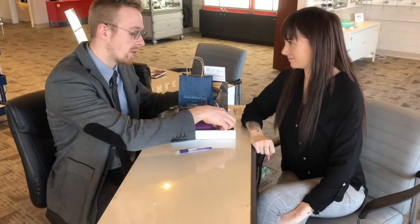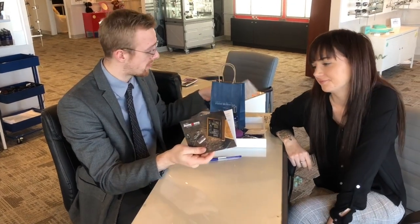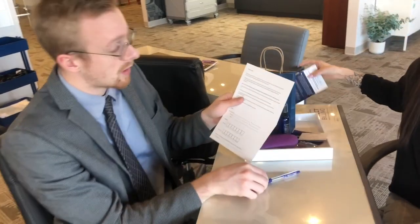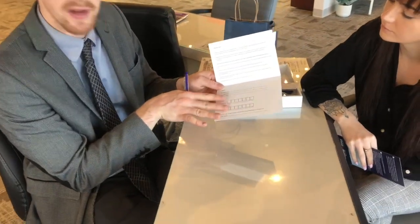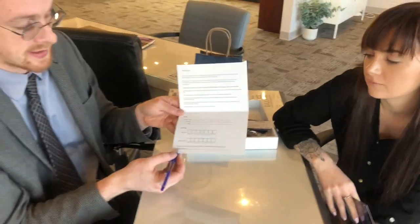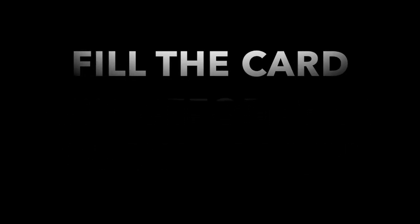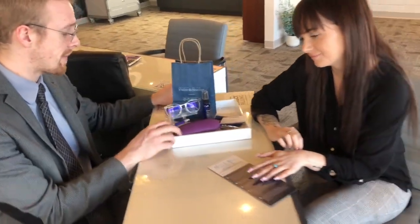The last thing we went over was the health card, which has your prescription in it. The thank you card we provide customers also has a prescription in it. Inside the thank you card is a thank you from the Crystal Vision family and a discussion of what the glasses will be doing for you. There's a hearing aid spot and a prescription eyewear spot. At the bottom is the frame stylist who helped you choose the glasses — they'll write their name down there.